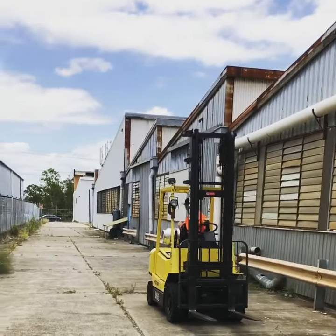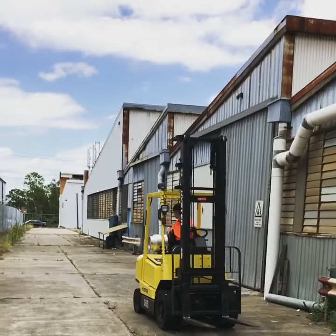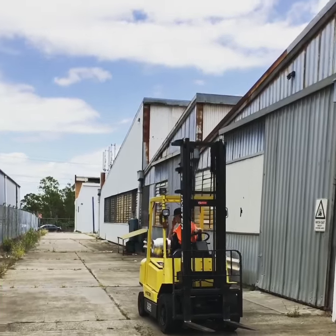We've just started forklift training for the day. Just gone through a pre-start and post-start. The student here has never operated a forklift before.